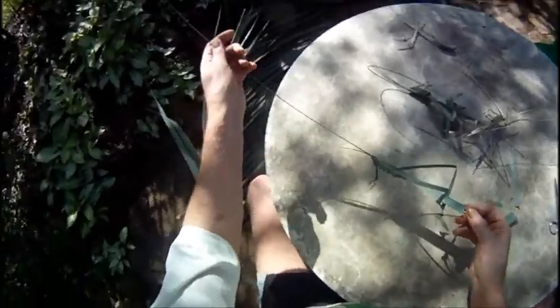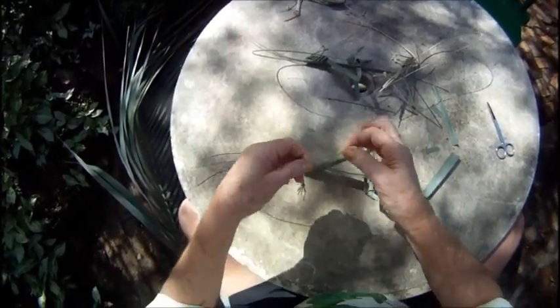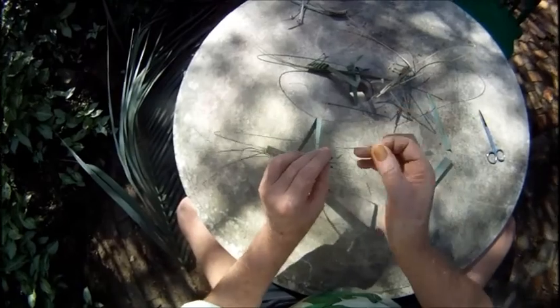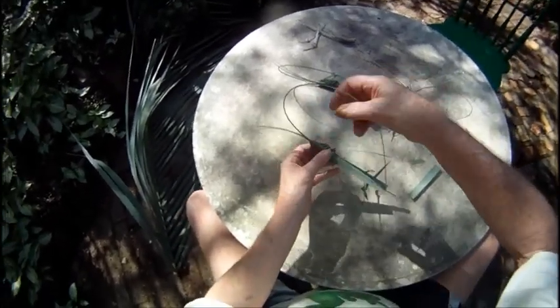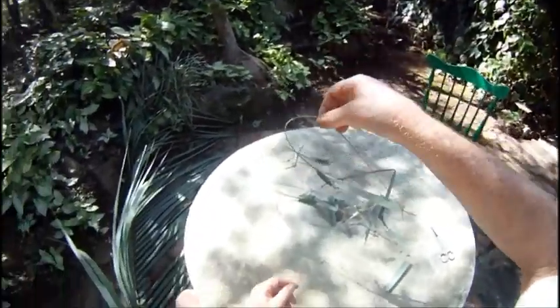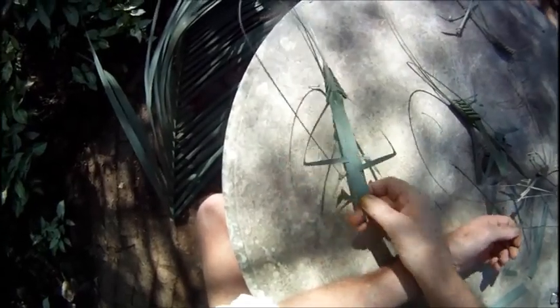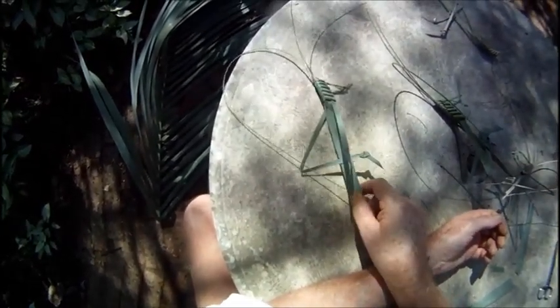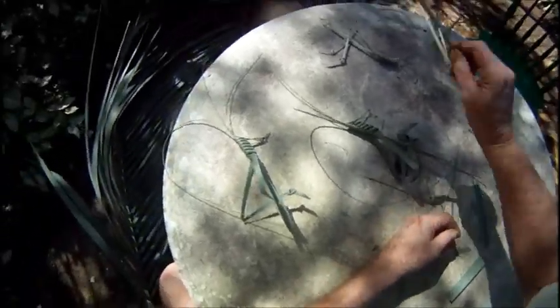All right, to finish it off — I get this bit, tie a loop in that, and then hook that loop over the end there. And there you go — a grasshopper in about 10 minutes! Have fun with that. I'd say 'get hopping' but, you know, I have standards.